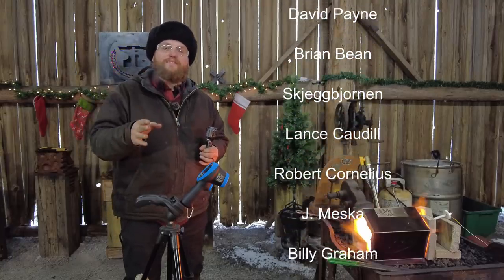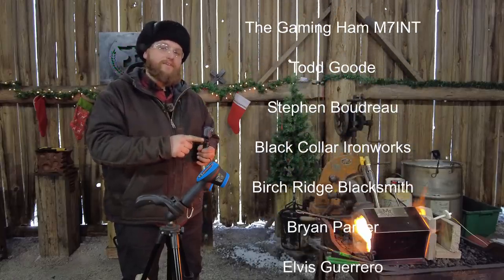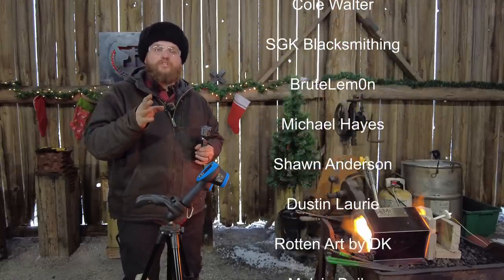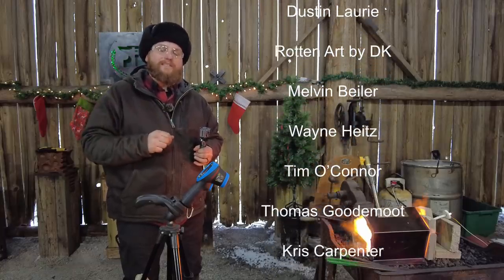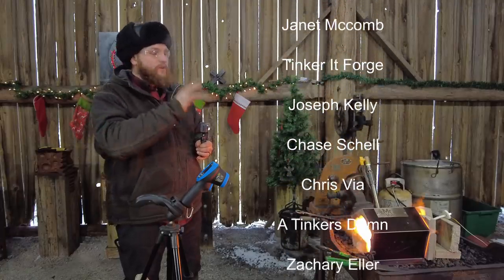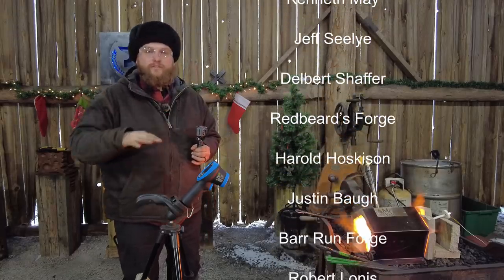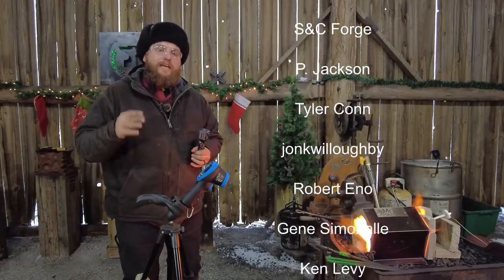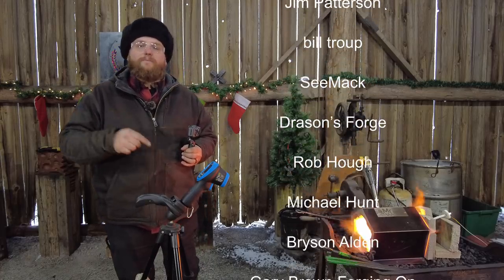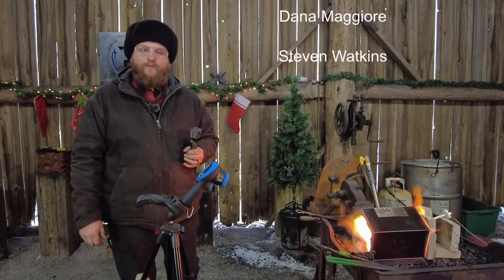That's it for today. Hopefully I've answered the question of how hot this thing gets. If you haven't seen the video where we forge welded in this — yes, it gets hot enough to actually forge weld in this gas forge. Be sure to check that out, it'll be linked in the description. If you're looking for the review or Amazon affiliate links, they're all down in the description below. Thank you to all the channel members that make this content possible. God bless each and every last one of you, and we'll catch you on the next one.